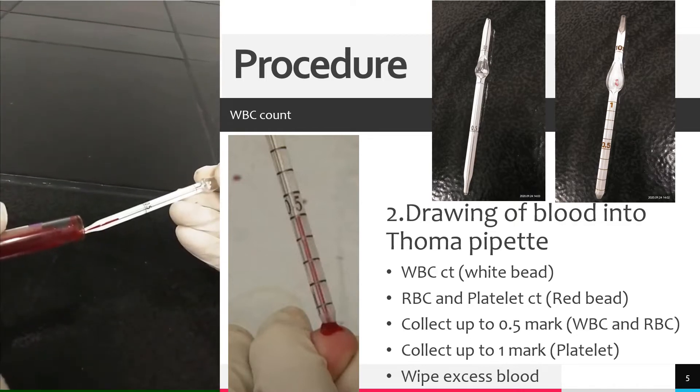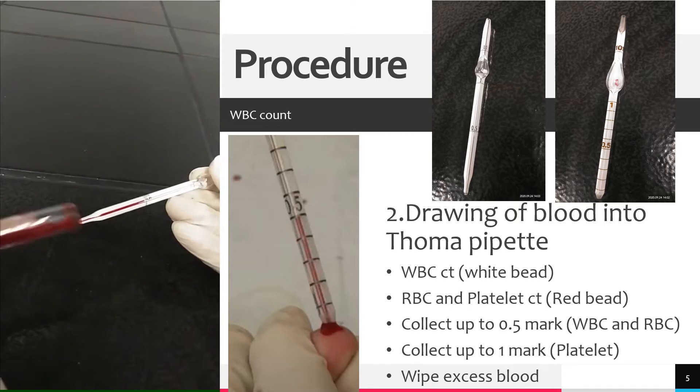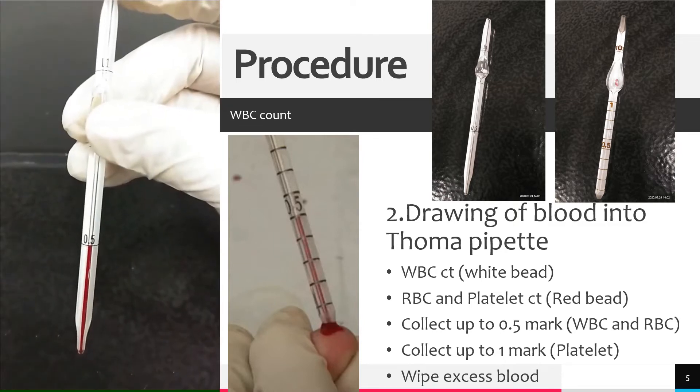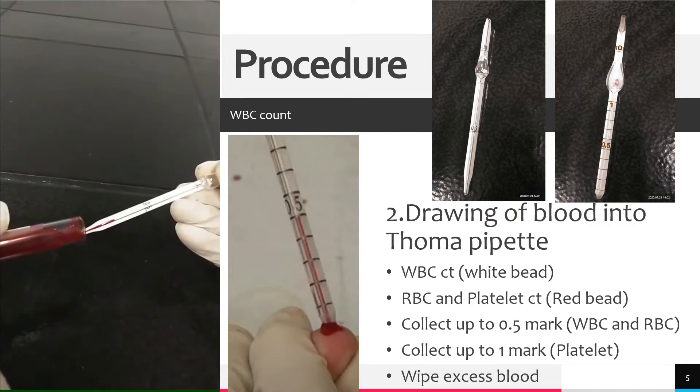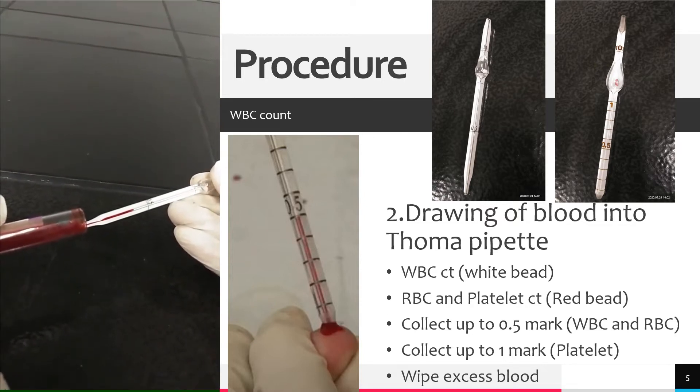If the blood is drawn too far from the 0.5 mark or the 1 mark, the procedure should be repeated using a new pipette, since excess blood causes an inaccurate dilution. Once done, wipe with a slightly dampened gauze moving from the bulb to the tip. Do not allow capillary attraction to draw fluid from the tip to the gauze.